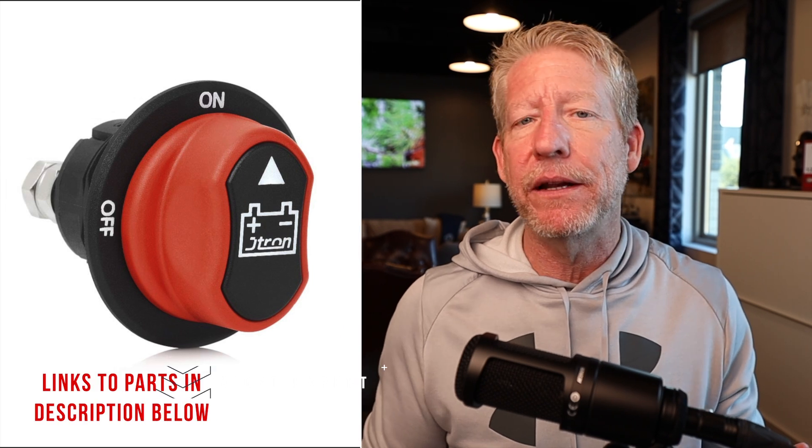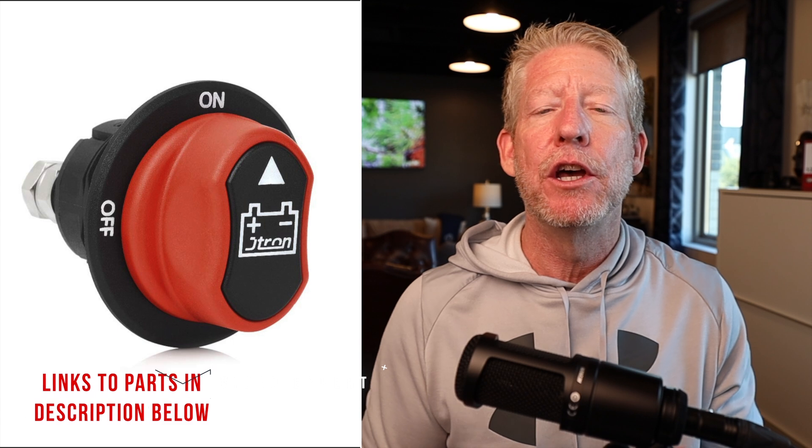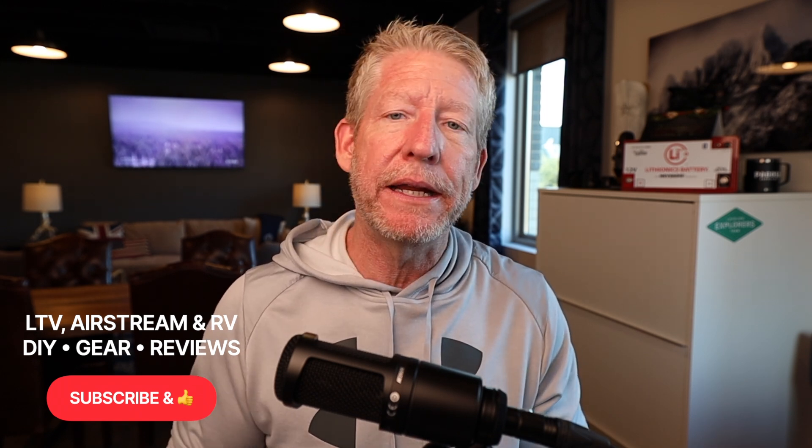The parts list for this — which is very inexpensive — is going to be in the description down below. I believe that anybody could do this simple upgrade. Now, why would you want an on-off switch between there? It's a good idea to have, between any electrical components, the ability to have an on-off switch so you can turn it off if you ever need to replace that part. You can cut that electricity off before you start unscrewing things. So we're going to jump over to the Florida Keys in just a moment and Sandy's going to show us how to do that.